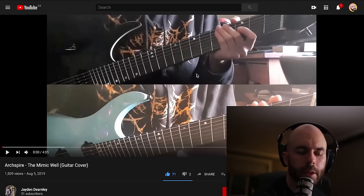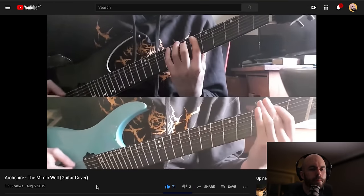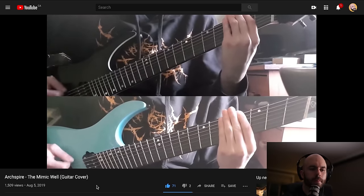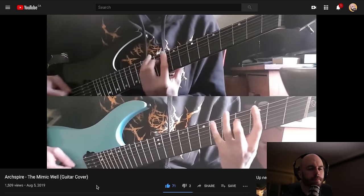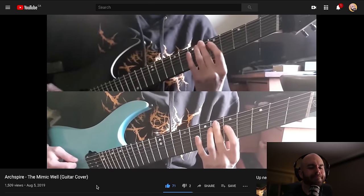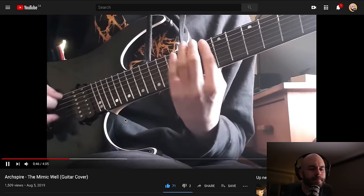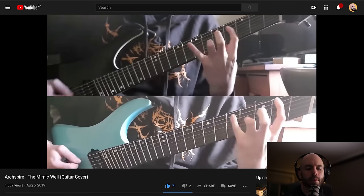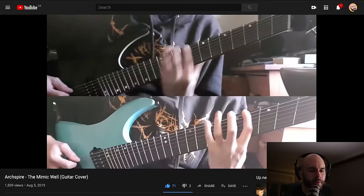Up next we have Jaden Dearnley. He's doing the entire Mimicwell song. He has two Ormsby-looking guitars — I'm going to see what's up. August 2019 should be after the guitar tab book is released. Killing it, dude. Really good job. That riff is tough — it's a big string-skipping kind of riff. This is the hardest one on the song for me, anyway. He must have the official tab.